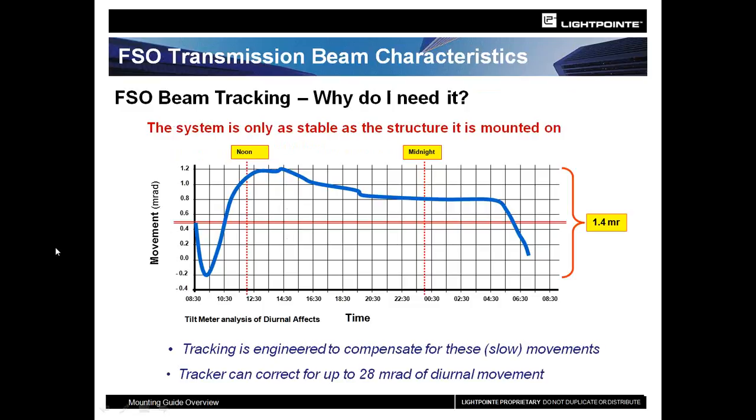Here's where beam tracking on the AirBridge LX is most appropriate and most needed. A lot of times you are restricted to installing in the center of a building, maybe on a tilt-up or a flimsy roof. What happens is diurnal movement — a slow movement of the building as it expands and contracts — causes the unit to change its angular position. The tracking keeps the units aligned during this movement.